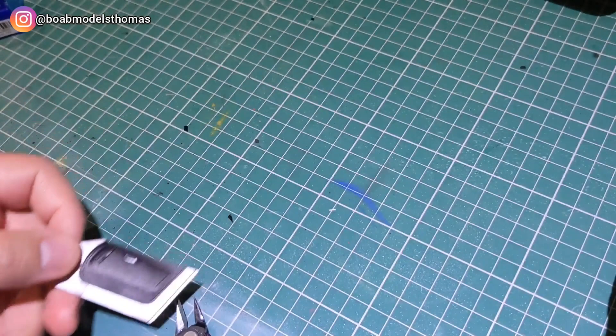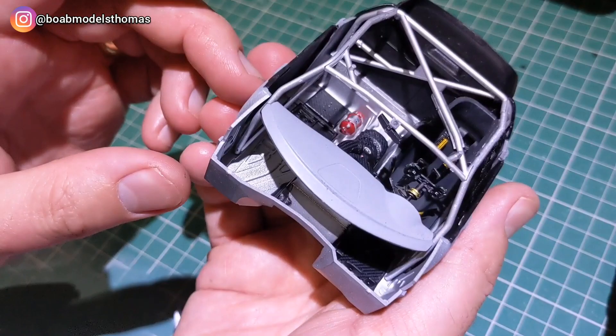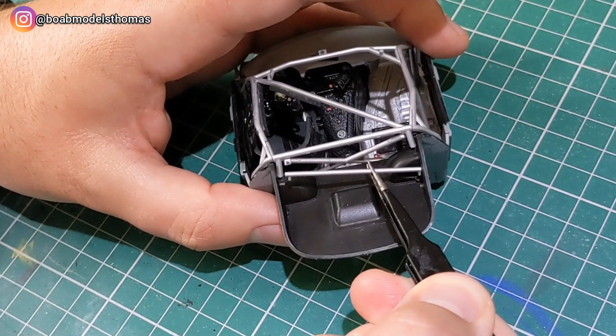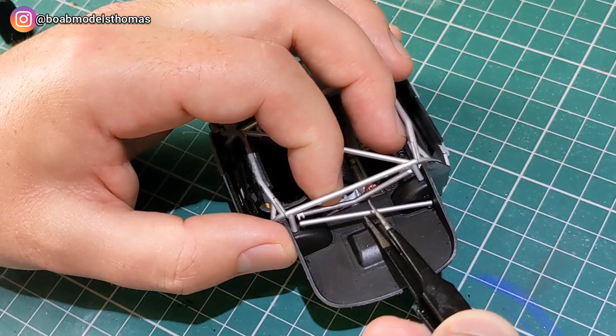The door cards are supposed to be carbon fibre, but I decided that you wouldn't see these details very well, so I just did them in semi-gloss black and added a little silver paint to the door handles. There's just one little diagonal bar which fits on the parcel shelf. I did the parcel shelf in semi-gloss black as I couldn't find any reference pictures showing it had carbon fibre — it probably did, but I decided to leave it this way anyway.